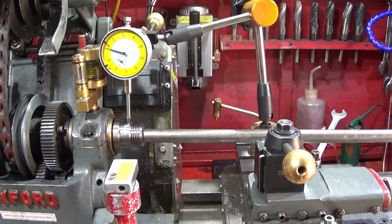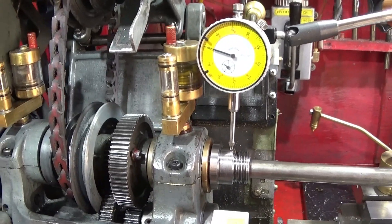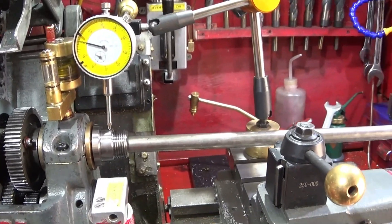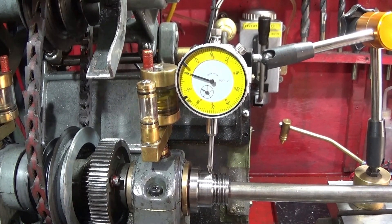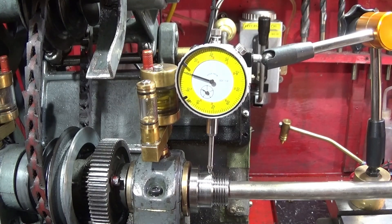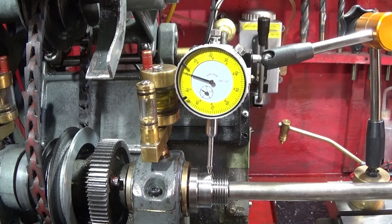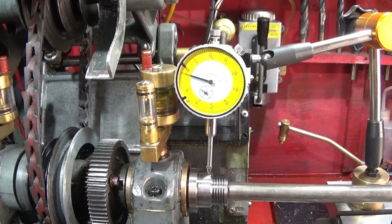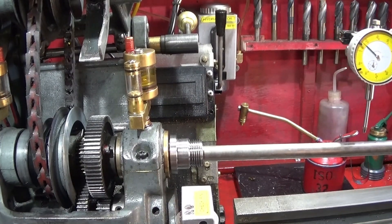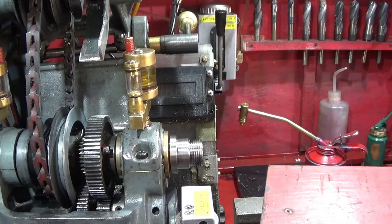The first test I do on the Myford is the radial free play of the main bearing on the spindle. I've set it up with a bar going up inside the spindle and a clock on the outer diameter, and when I lift that bar and push it down I get about 1 thou of movement of free play on that bearing. So that's good, and that's with the lathe cold.